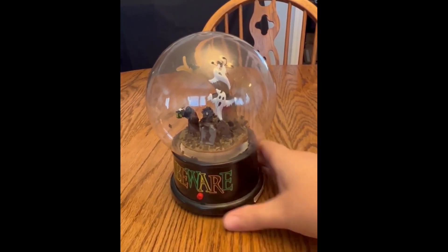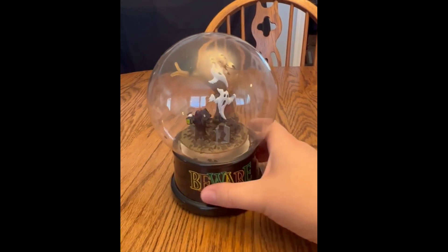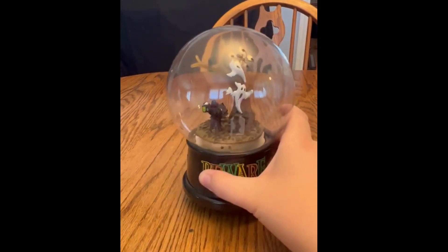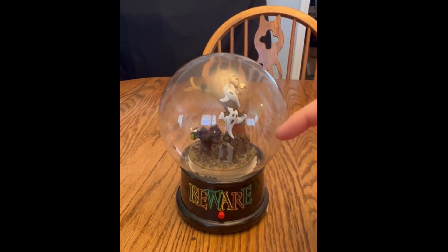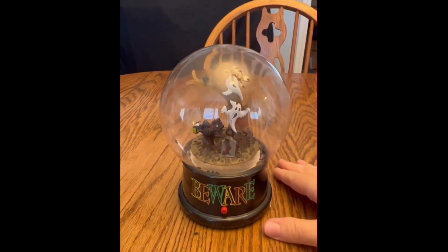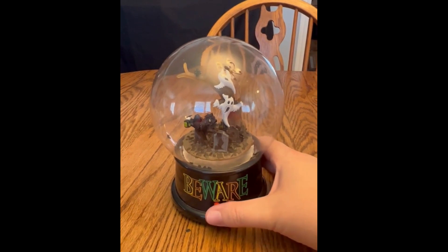So that means I probably just bought it by itself, and you can tell that there is no water in it, and that is intentional because when you push this button, all of the confetti swirls around and it makes a Halloween-y noise. So I'll show you what that looks like.